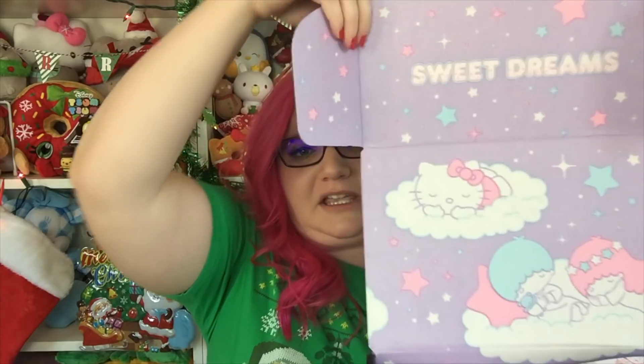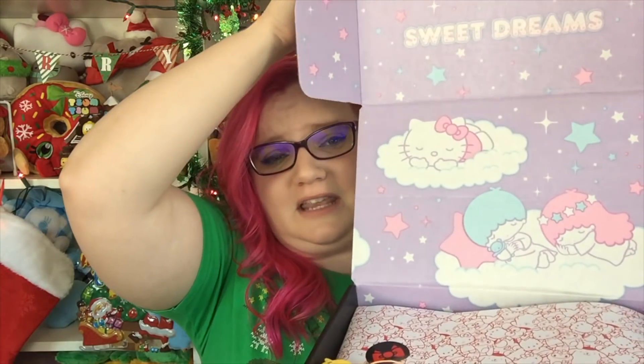Oh my gosh, it's so, so cute. Look at it. The theme is Sweet Dreams and it has Little Twin Stars right there when you open it. Oh my gosh, I'm gonna cry. I'm gonna die.